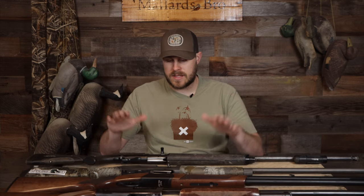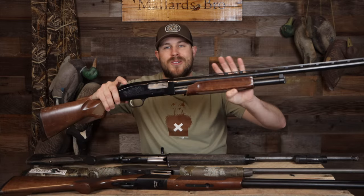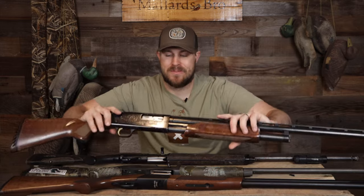We've got three different types of guns on the table: semi-automatic, over-under — which I'm going to call the break gun, because they're single-shot style; that includes side-by-sides and over-unders — and then the good old trusty pump gun. Those are the three we're going to be talking about today.